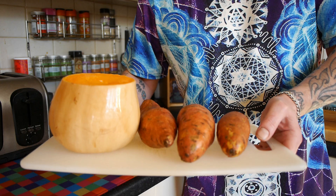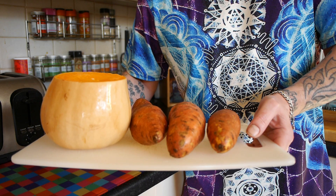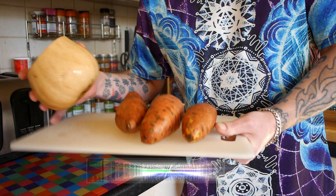You'll remember recently I did a roasted vegetable wrap with peanut chili sauce recipe video — I'll whack that up in the top right corner of the screen just in case you fancy having a look. Basically it was roasted vegetable wraps with peanut chili sauce, and I had this half a butternut squash left over from that recipe and these three sweet potatoes.